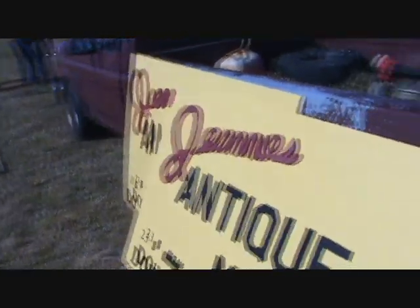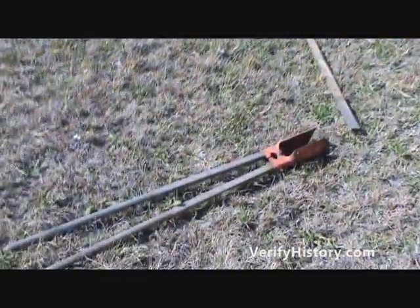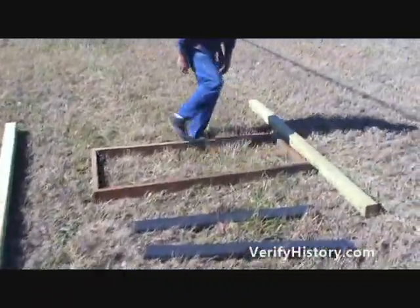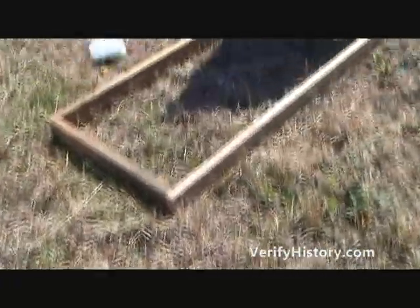This sign is pretty much a big piece of particle board, 6 feet by 5 feet, and we purchased the letters. We bought these letters at Hobby Lobby. We didn't try to paint them on because it's really hard to paint with a stencil or something like that.